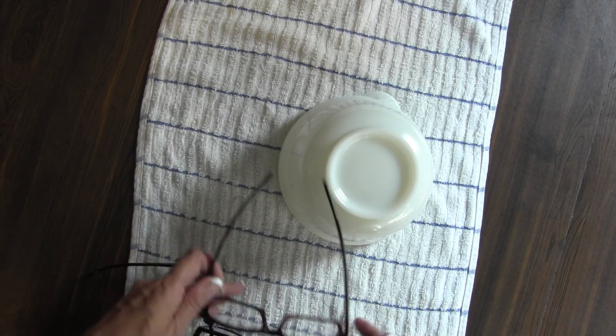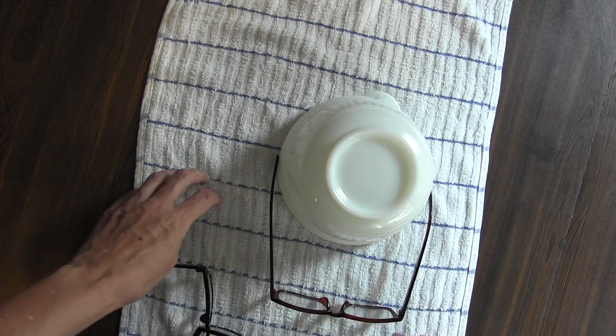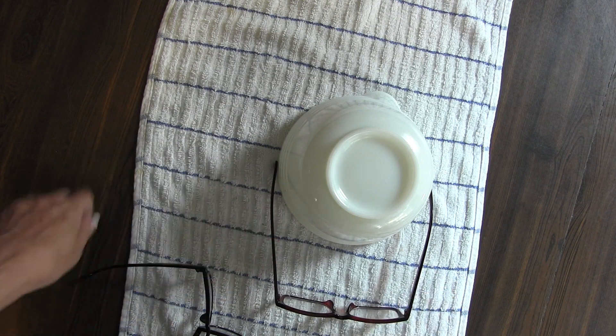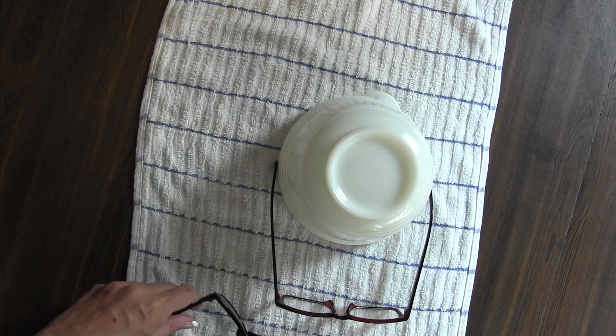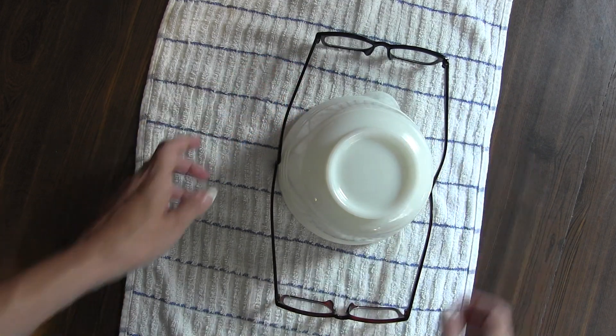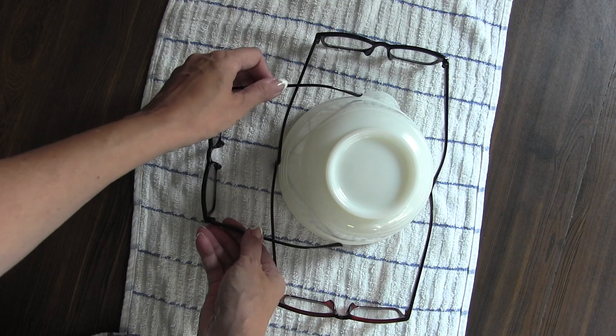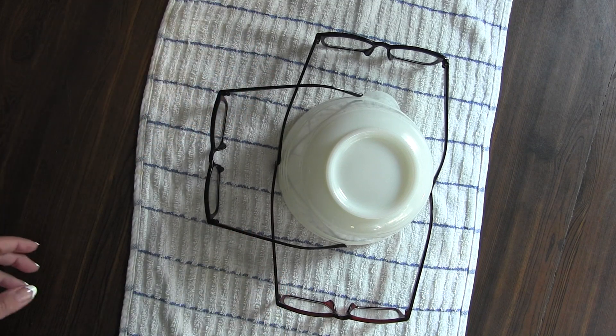So I came up with this — it's just your average kitchen bowl. I have it on a towel because otherwise it might scoot around; the towel gives it some traction so it won't slide. You can probably fit up to four pairs on it. I'm doing about three, and all I'm doing is wrapping the glasses around the bowl.